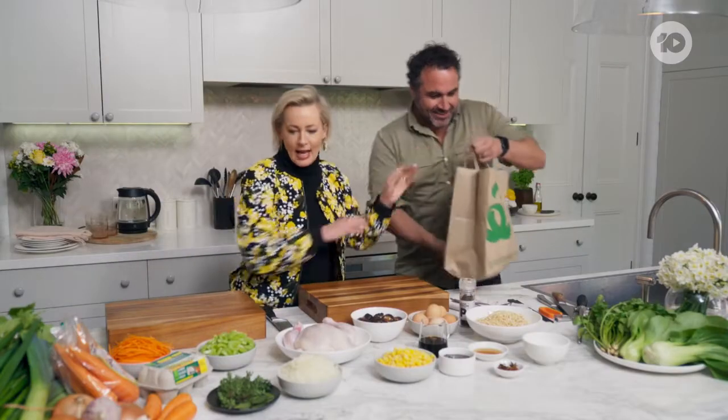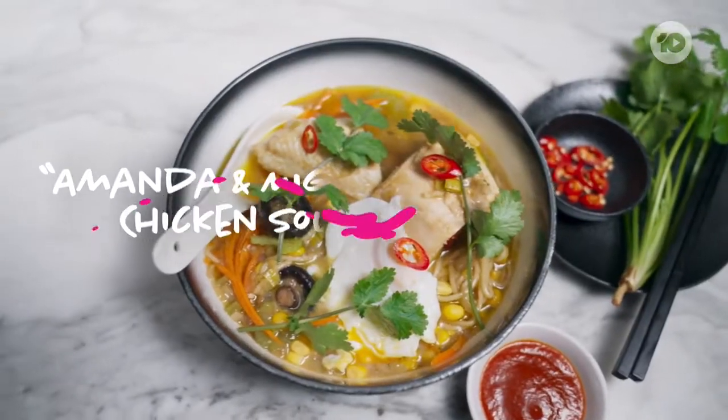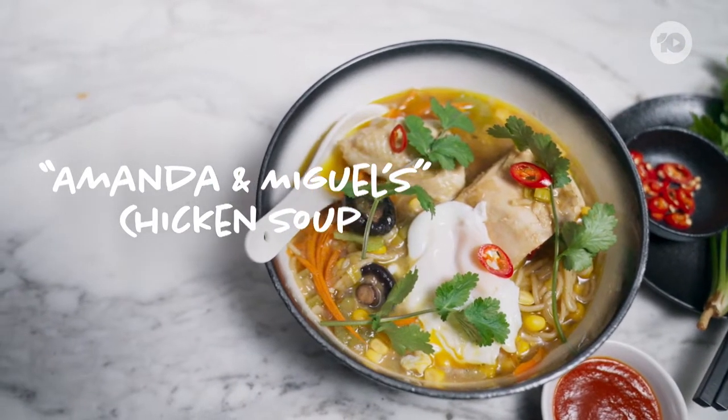Here we are! Look at all this — it's so nice. We got everything ready. We're all ready to start. Ladies and gentlemen, what are we cooking today is Amanda's and Miguel's chicken soup. I've got my name in the recipe — how can it not be amazing?